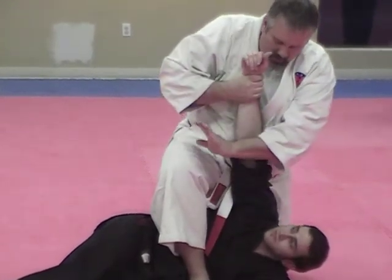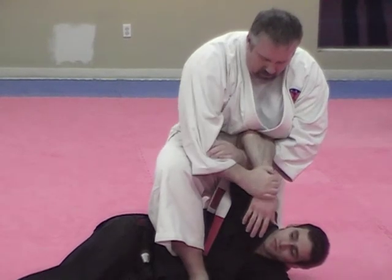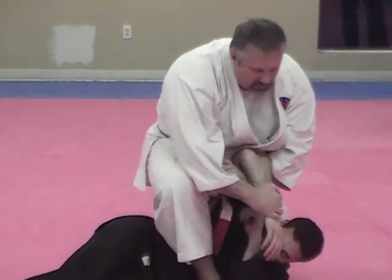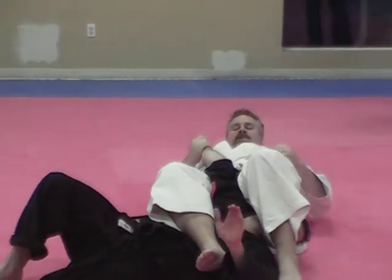Hand comes up, arm goes through, push down on the wrist. Squeeze. Keep your hands there. Lean forward, swing your foot around, step back for arm bar. Thumb up, press the arm.